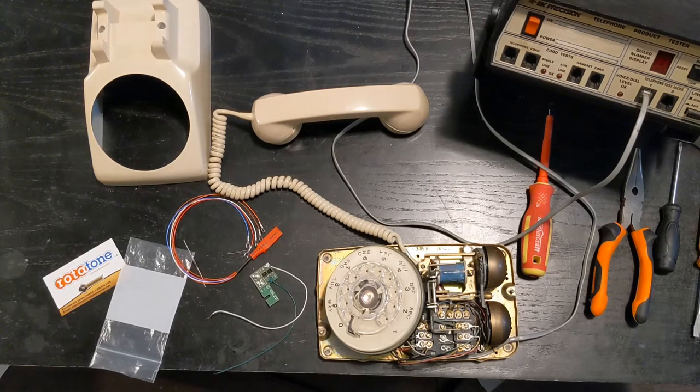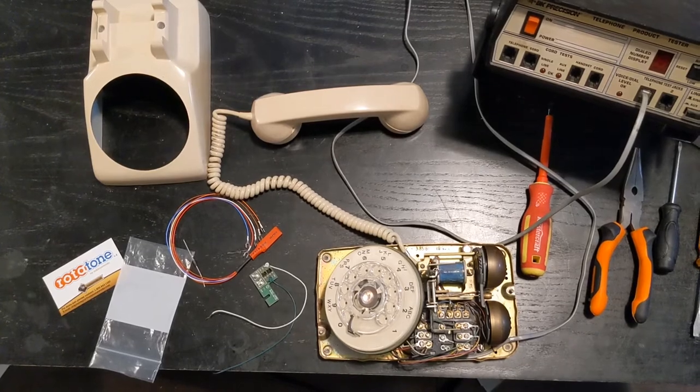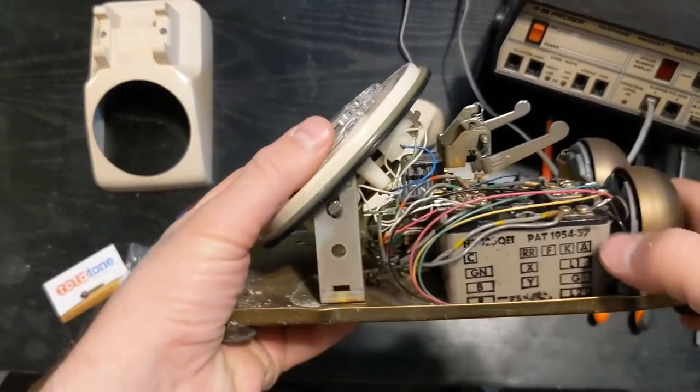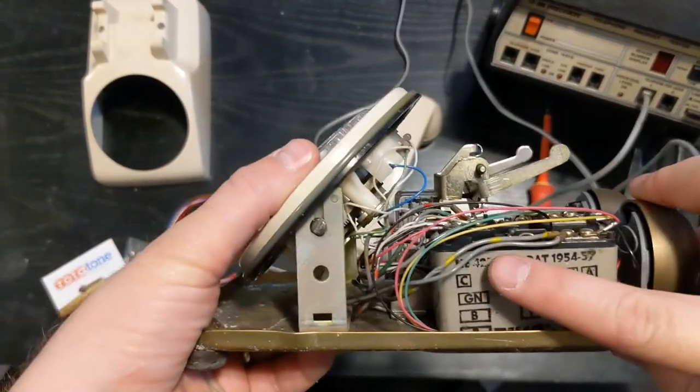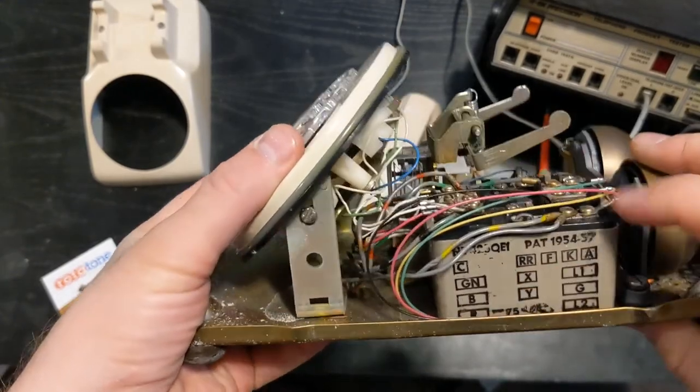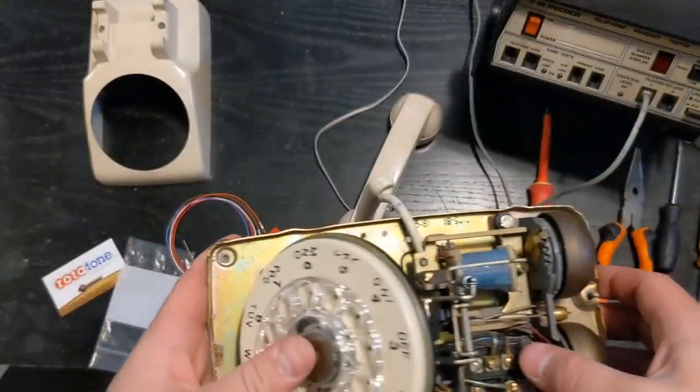I've already disassembled the phone to a certain extent. I've removed the outer cover by removing the two screws in the bottom, and I've loosened off two of the screws holding the dial in place to make it easier to access the network. This is our network here — all the connections are labeled on the side: C, RR, F, K, A, all of these labels. As we go through, you'll see why they're so important.